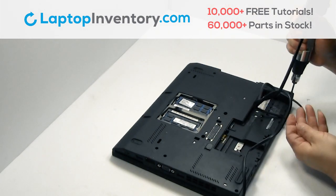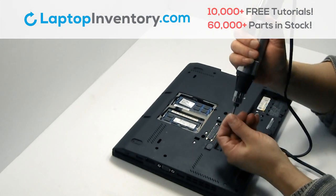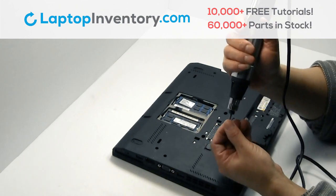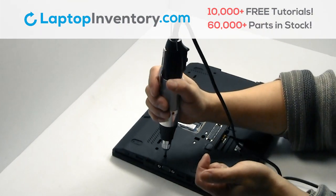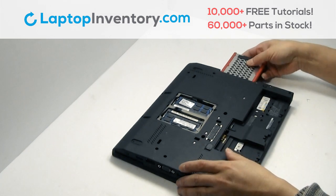Place the screws back in. Slide the hard drive back in.